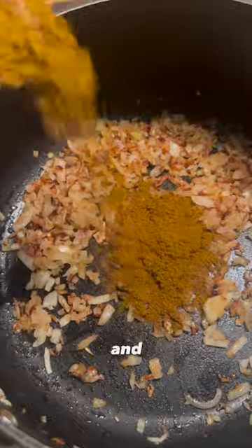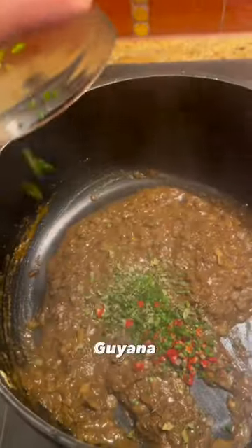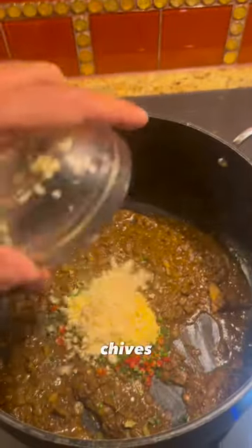Sauté some onions with salt and add the same spices from before with some water. Aromatics are Guyana thyme, weir-weir-pepper, chives, ginger garlic.